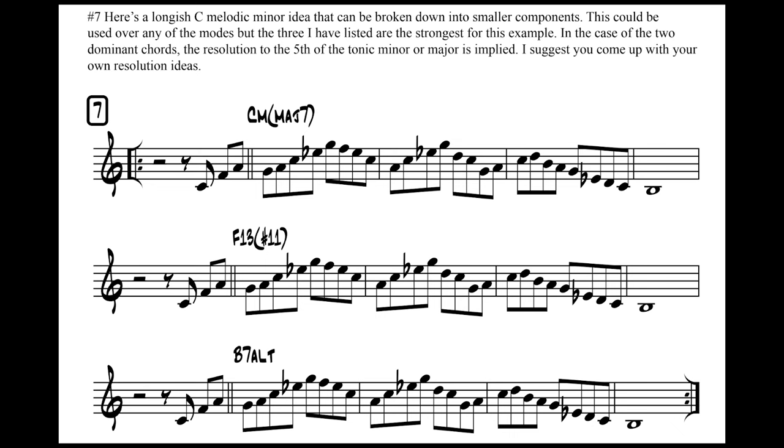I figured I'd take one of the ideas and show how I would flesh it out and make it part of my own practice routine. Let's go to day seven. Rick writes: 'Here's a longish C melodic minor idea that can be broken down into smaller components. This could be used over any of the modes, but the three I've listed are the strongest. In the case of the two dominant chords, the resolution to the fifth of the tonic minor or major is implied. I suggest you come up with your own resolution ideas.' He's written out the same pattern over three chords: C minor major seven (the tonic mode), F13 sharp 11 or F7 sharp 11 (the Lydian dominant, fourth mode), and B7 altered (the seventh, altered mode) — all from the C melodic minor scale.